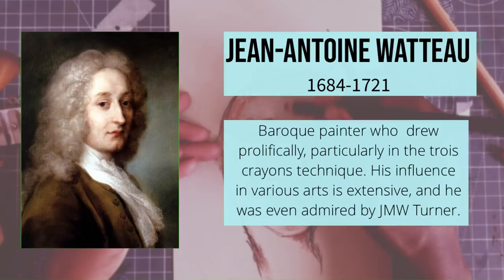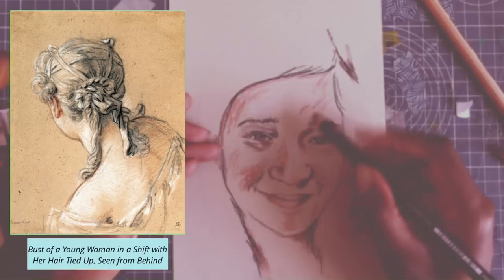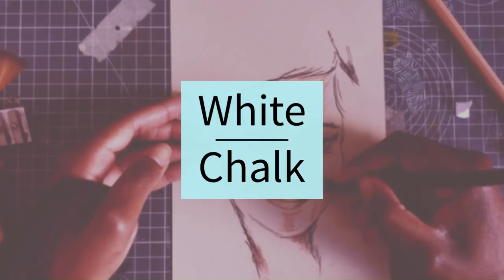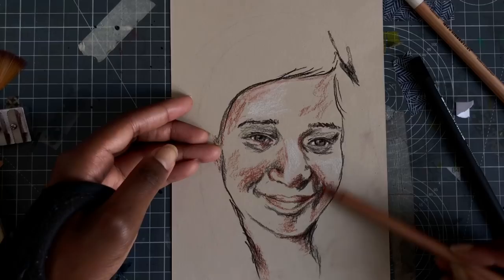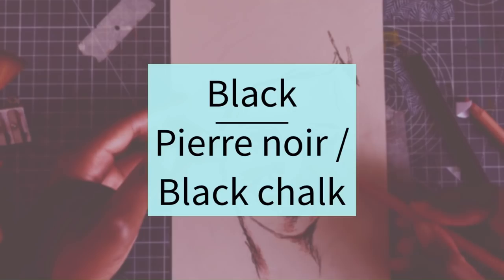And then there's also François Boucher, who makes these really solid drawings of women using the technique. As I said, there are three parts. The first part is white — that white is generally chalk. You can of course use anything you want, but traditionally white in this technique is white chalk. Then the black is traditionally pierre-noir, or black chalk.